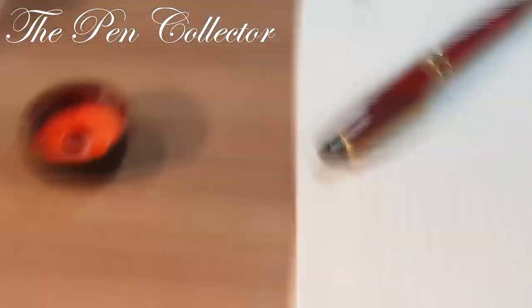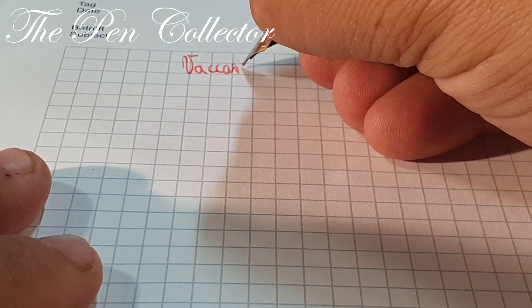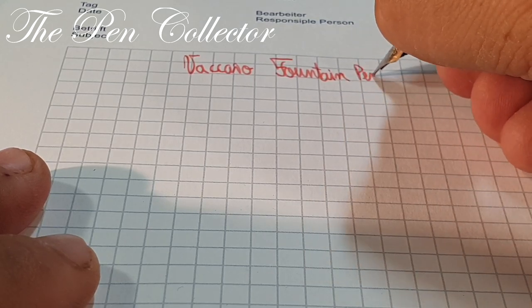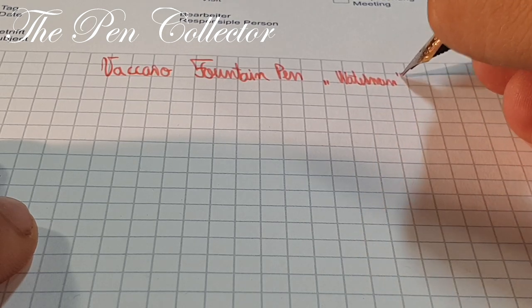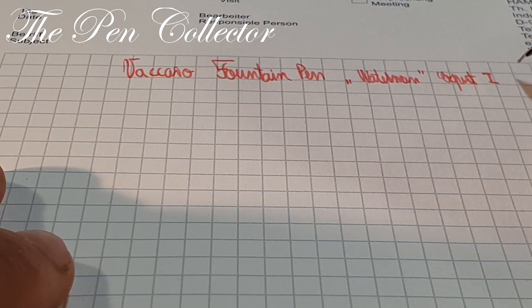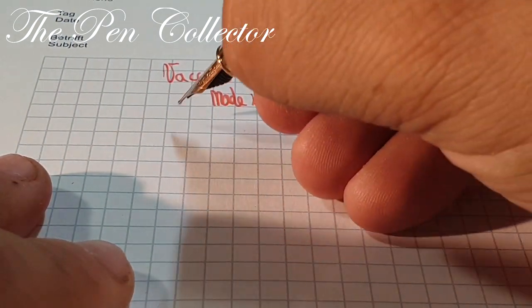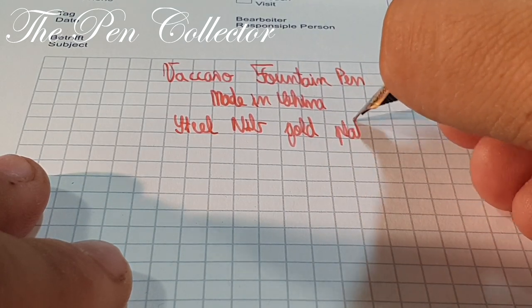Now let me change the camera angle — there we go. So what do we have here: a Vaccaro Fountain Pen. We will call this the so-called Waterman Export One model, because it has some similar design traits with the Waterman Export One model. This is a fountain pen made in China, it has a steel nib that is gold plated, and judging by the way it writes, we have a medium nib.